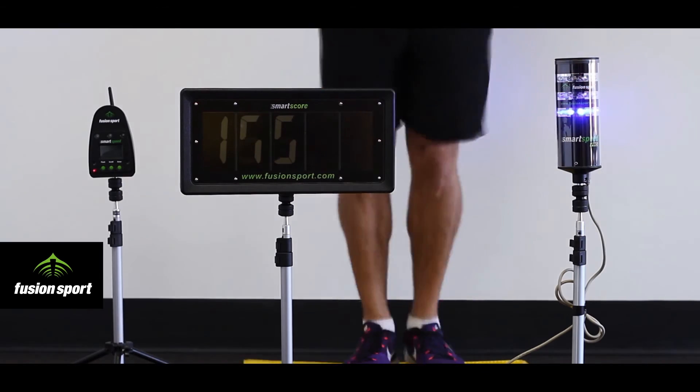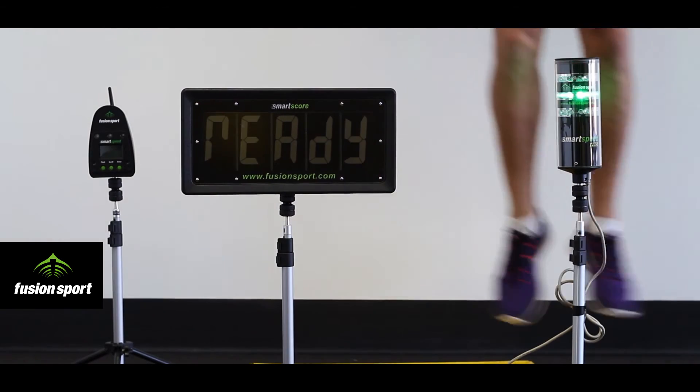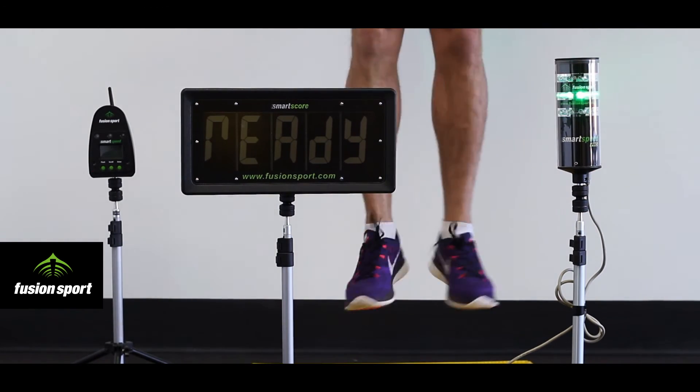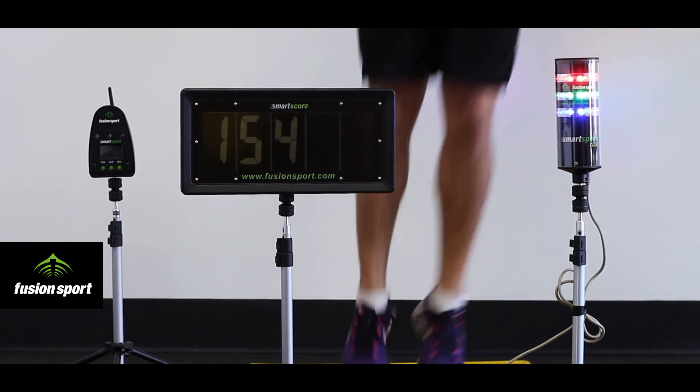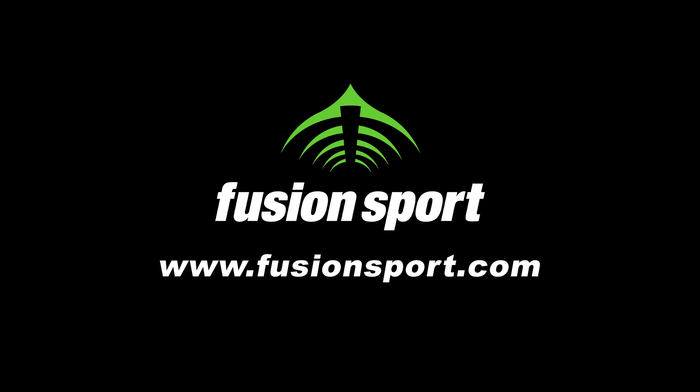When they reach the correct height, they receive a blue light to show that they have reached the goal height. The combination of green and blue lights means the athlete is jumping with good power output, but still within the safe and effective contact time zone.